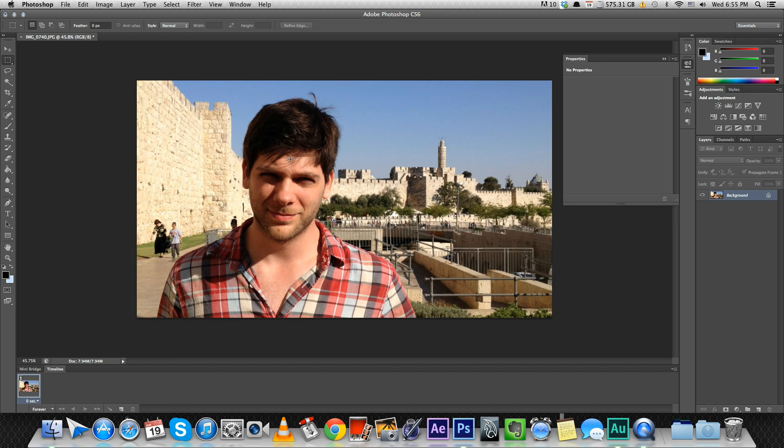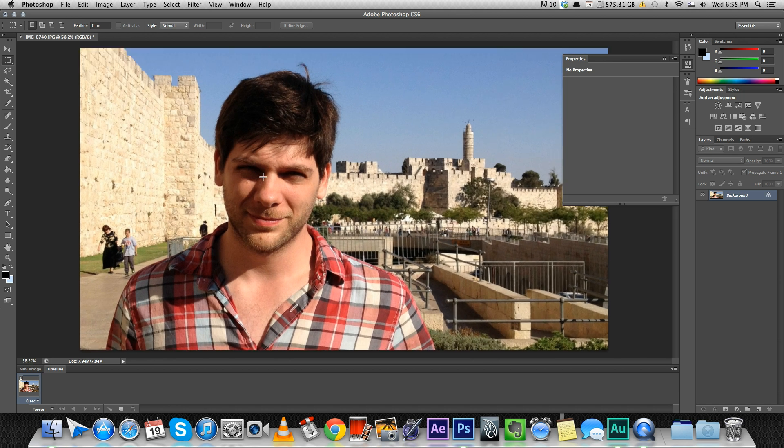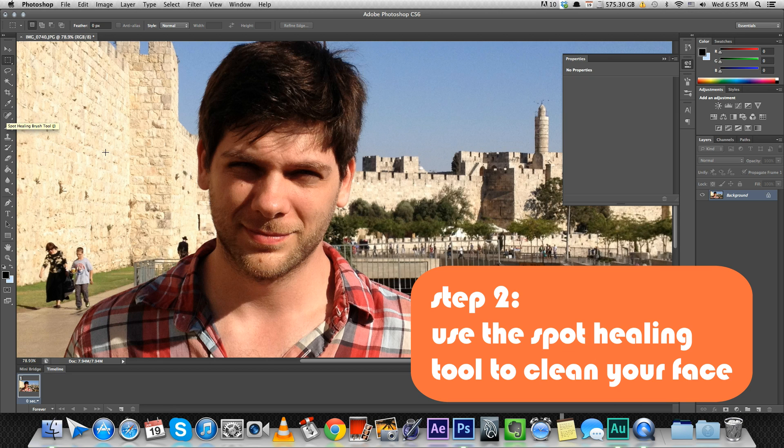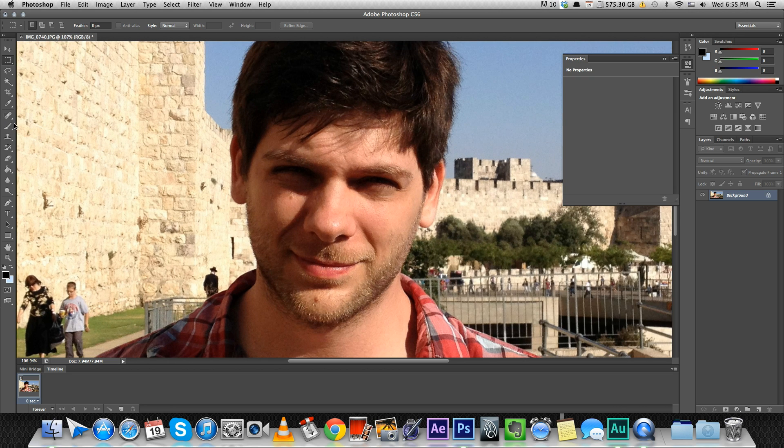Step two is really easy — it's a really fun tool to use if you don't know about it. It's called the spot healing brush tool, and basically what it does is it gets rid of small zits or spots that you don't want. So say for example if I wanted to get rid of this little thing here, I'll just press on it — it's gone. You can also get rid of bright spots like on my nose. See how it looks a lot better.